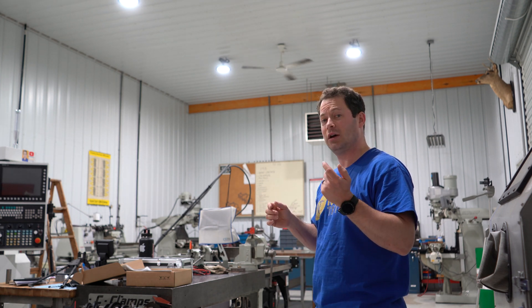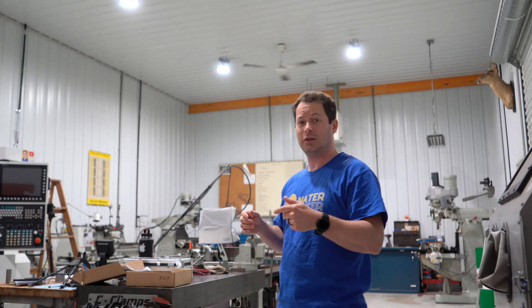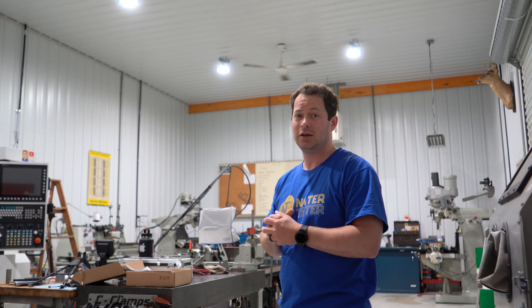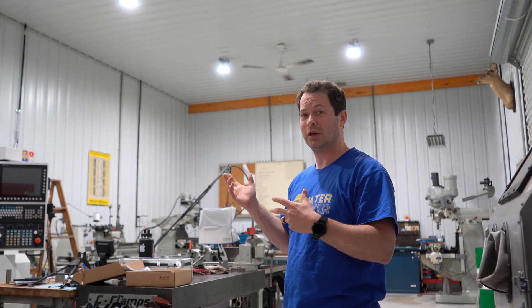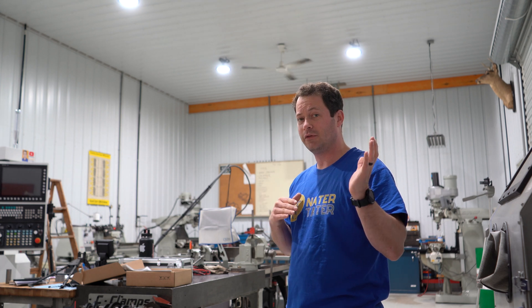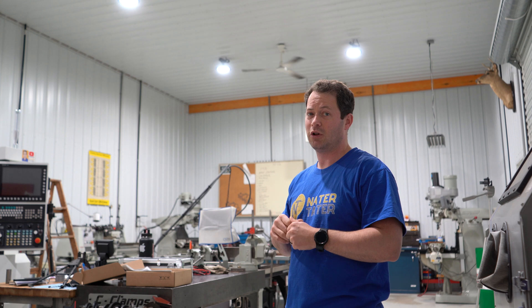If you like these, you can use the link in the product description below to buy them from Amazon, and let me know if you have any questions regarding these or how we installed them. I do have the full install video earlier on my channel if you want to see those details.